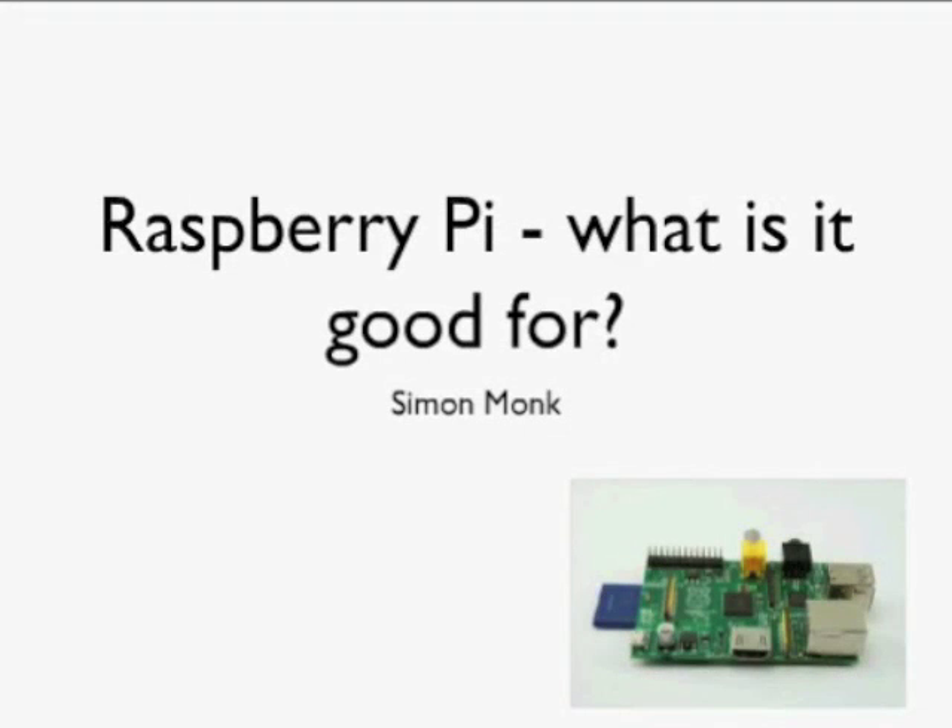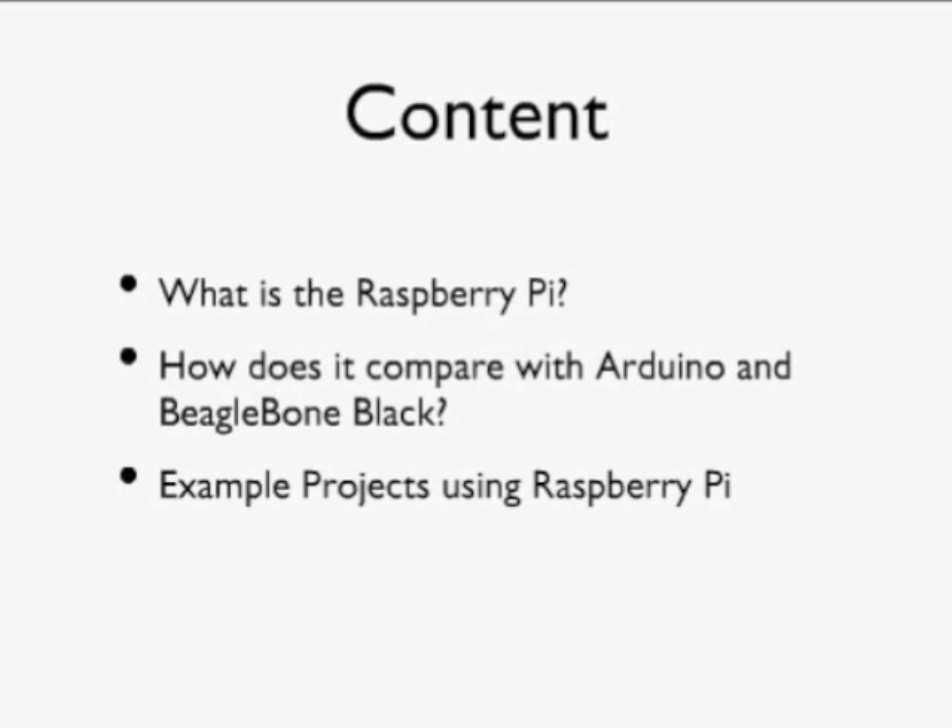What I want to mainly address are things like what is the Raspberry Pi, how it compares with other boards like Arduino and BeagleBone Black that are very popular at the moment, and then to look at a few example projects that use the Raspberry Pi and try to pick out what makes a good Raspberry Pi project.